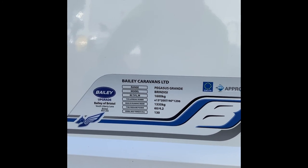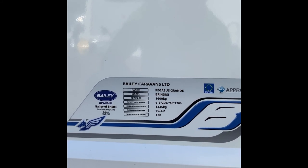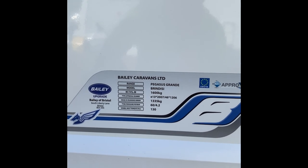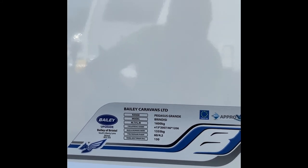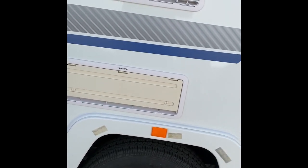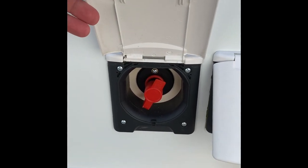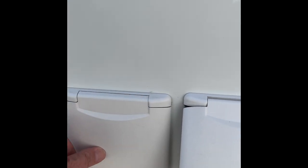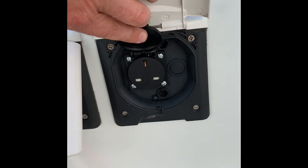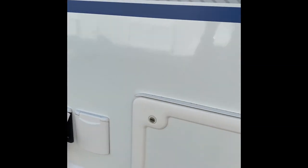Tyre pressure is 60 PSI or 4.2 bar, and wheel bolt torque is 130 Newton metres. A bit further along you've got the vents for the fridge and freezer. This is the isolator for the motor mover — again there's a separate video for that. Here's your electric hookup, and next to that there's also an outside two-pin socket to run into your awning.